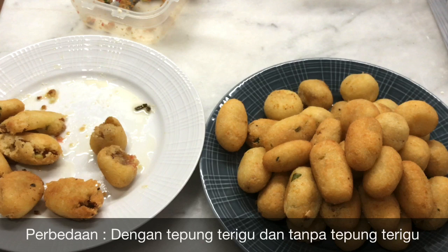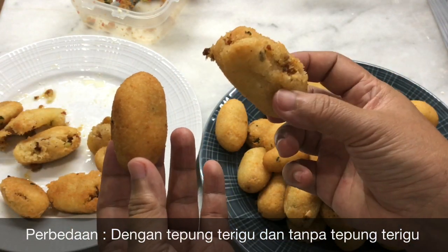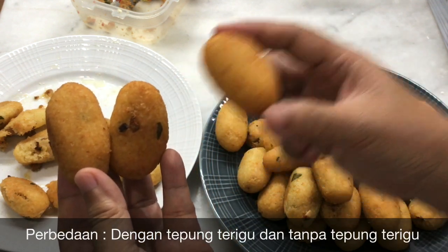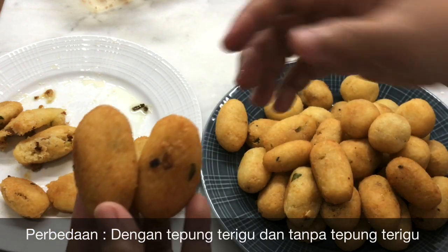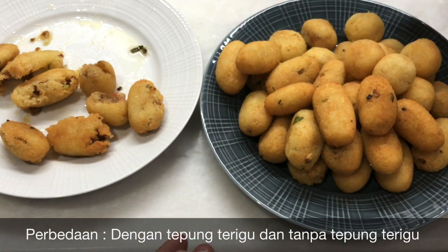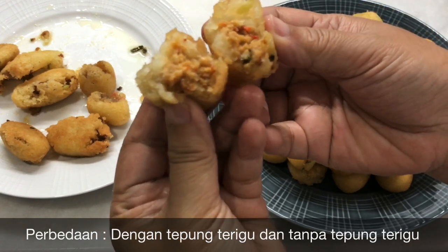Teman-teman, combro dan misronya sudah matang. Disini saya memperlihatkan bentuk combro yang pakai tepung terigu dan tidak pakai tepung terigu. Yang sebelah kanan ini produk gagal, tidak pakai tepung terigu, jadi dia hancur. Piring yang sebelah kanan ini semuanya pakai tepung terigu, jadi mulus-mulus banget, waktu digoreng juga nggak hancur. Silahkan tambahkan 4 sendok makan tepung terigu ke dalam adonan supaya tidak mudah hancur. Ini rasanya mantul banget untuk combronya, pedesnya terasa, asinnya dan oncomnya juga terasa.